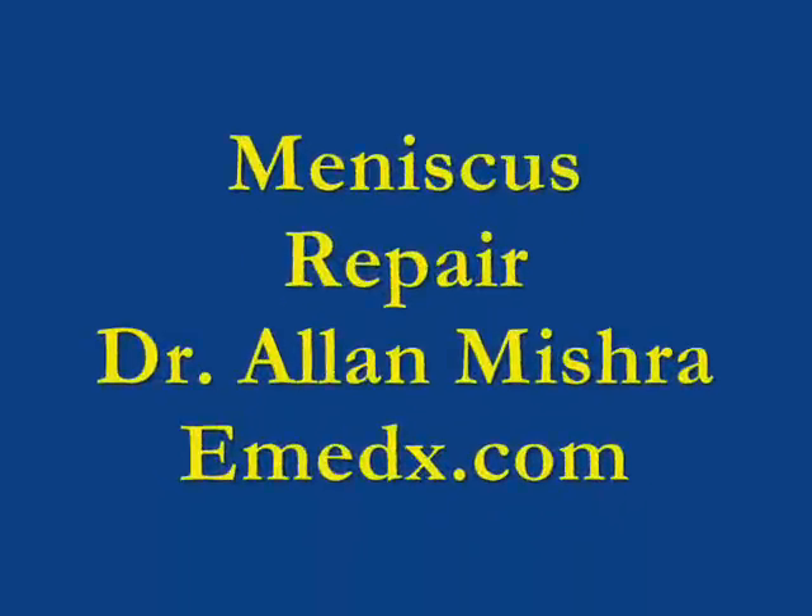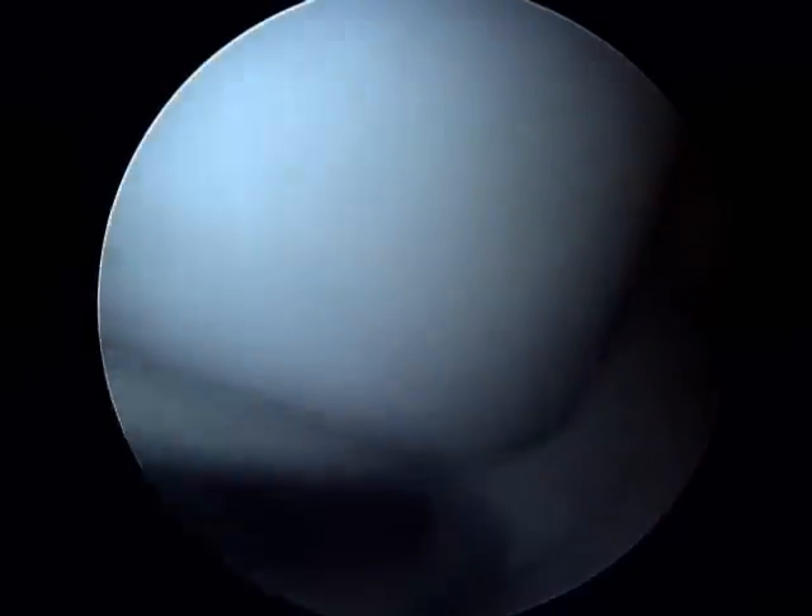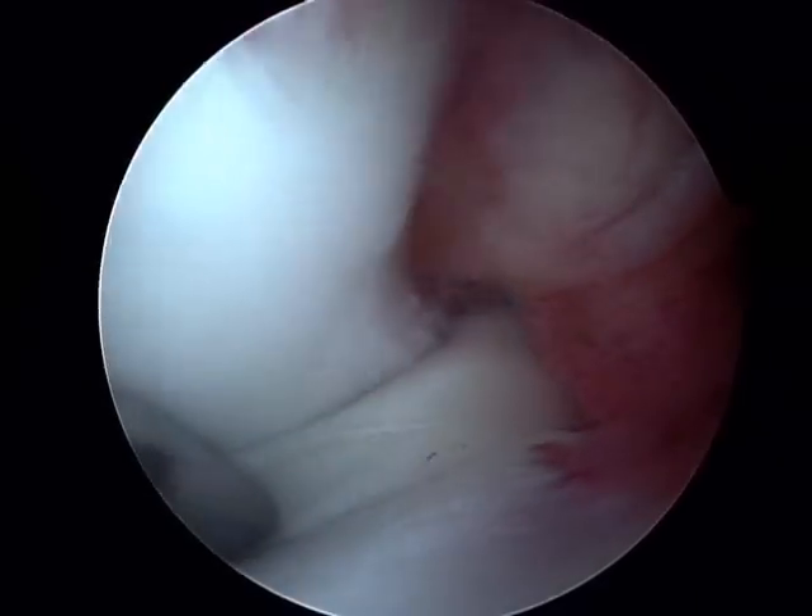My name is Dr. Alan Mishra and this video will demonstrate a meniscus or cartilage repair. This is a bucket handle tear of the medial meniscus which is then reduced into position using a probe.